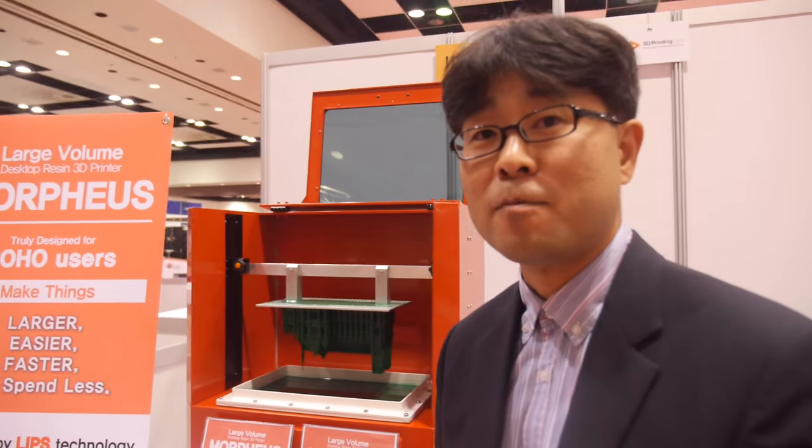We were invited to the Launchpad here at the ID Tech show, supported by Qualcomm. Thanks to Qualcomm and ID Tech, we've received enormous feedback from all the attendees and some exhibitors. There's a lot of business in 3D printing in the future.